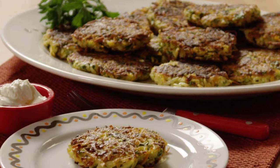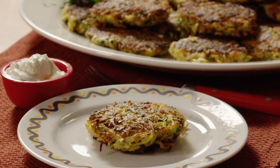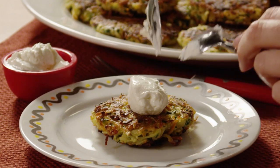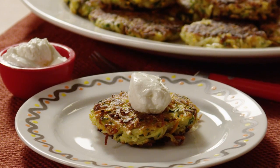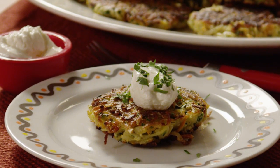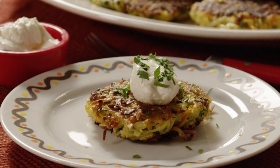I love latkes, says All Recipes member Leslie, who describes this recipe as simply mouth-watering. Hot or cold, these vegetable and feta latkes are great, says Leslie, adding, of course, any recipe that makes use of zucchini is number one in my recipe book.